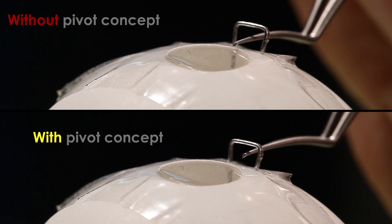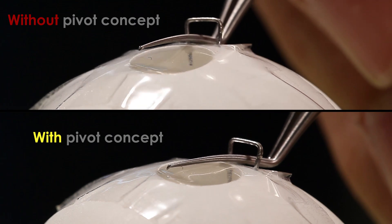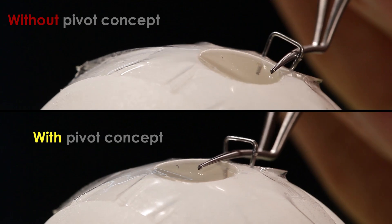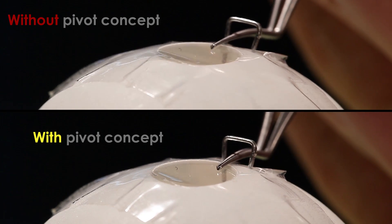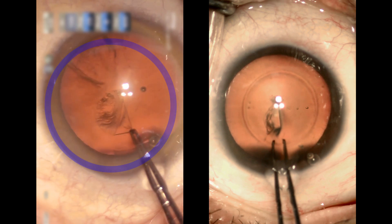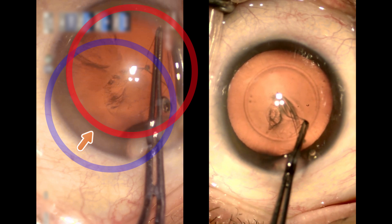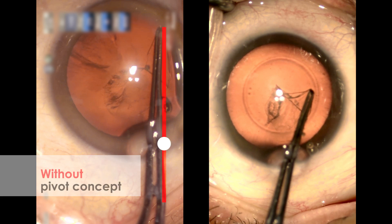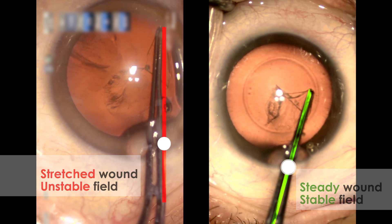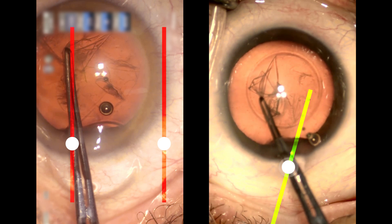You can obviously see the difference between with and without the pivot concept. Without the pivot concept, any forceful pushing of the forceps within the eye by beginning surgeons would cause the eye to move away from primary gaze. With the pivot concept, we can keep the eye in the primary position while performing CCC. Compared to a young surgeon, an expert can manipulate a precise CCC without pulling or distorting the patient's eyeball.